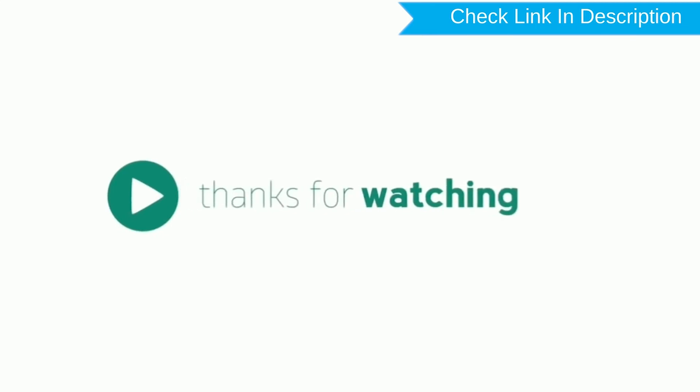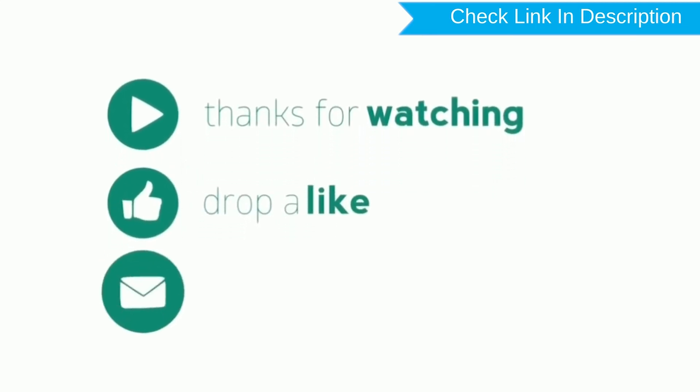Thank you for watching. Please like, comment, and share.